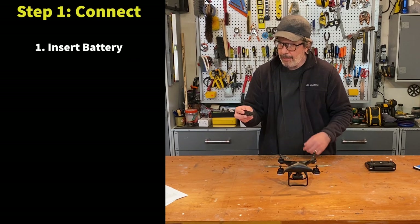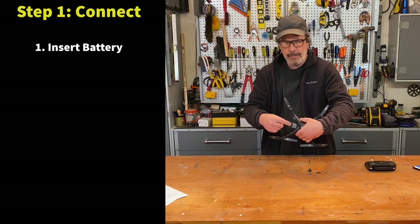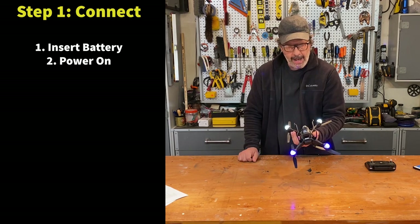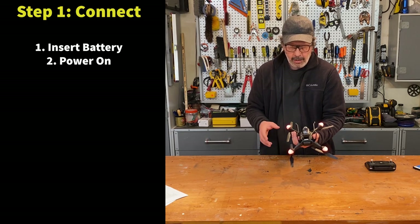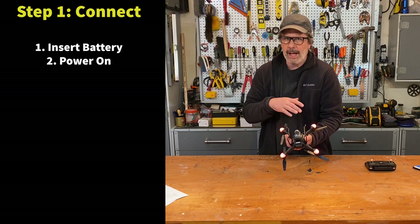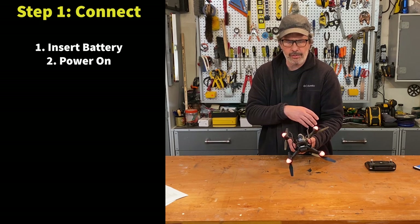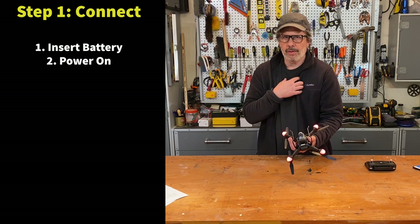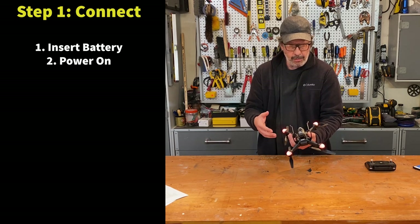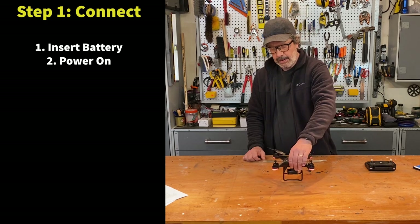First, the battery: when fully charged, the charger shows a solid light. Put the 'up' side up, snap it in. Click the power button on the bottom to turn the drone on. It's very difficult to see the drone lights in daylight, so I rely on other indicators rather than the light colors. Also, I'm colorblind, so I can't distinguish pink from red from purple — the manual describes the lights, but I won't go through that.